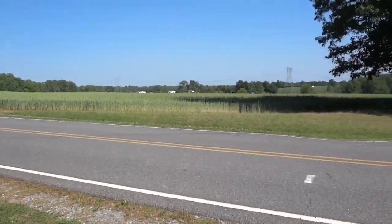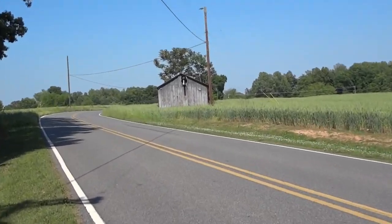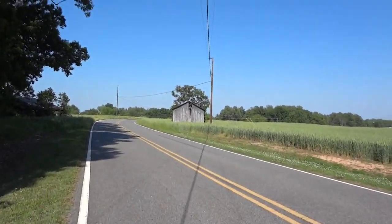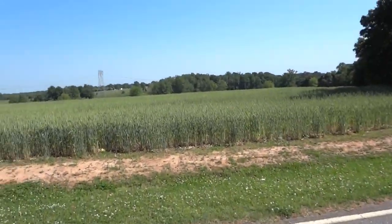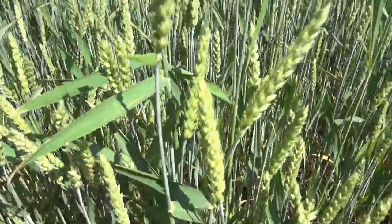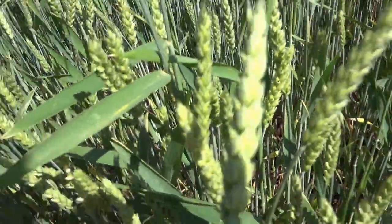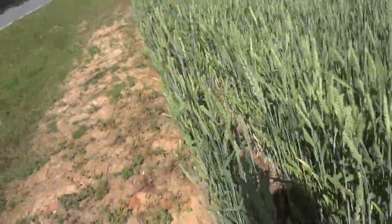Now let's test out the 5x optical zoom — we're going to zoom in on this old shed over here. That's how far the zoom will get you; it's definitely not going to zoom in very far, but that is to be expected of a point and shoot camera. We'll walk over to this field and get up close to some plants to test them out. This is using the onboard stereo microphones, which are on top of the camera, with automatic settings.